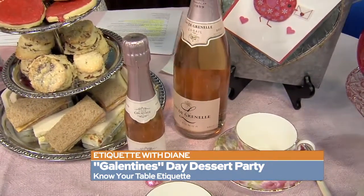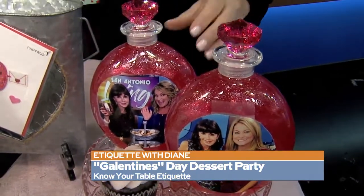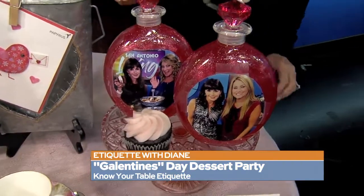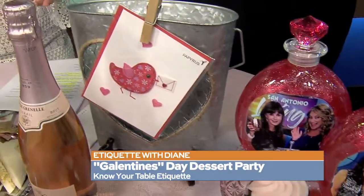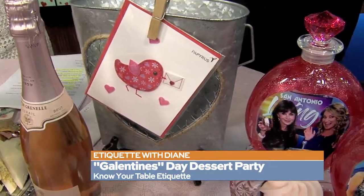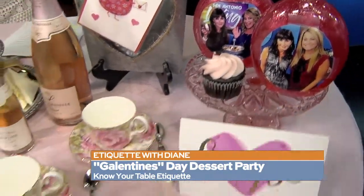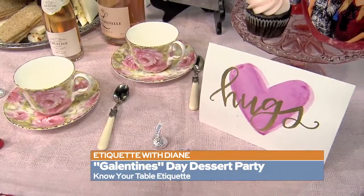Let's talk about sending the guests home with something special. I took our pictures and bought some inexpensive bubble bath and put our pictures on it. Always send a card — always give them a card and write something special about why they're such a good friend. The whole idea of a Galentine's Day or any celebration is to make the people you're inviting over feel special. Make it your own, make it unique.